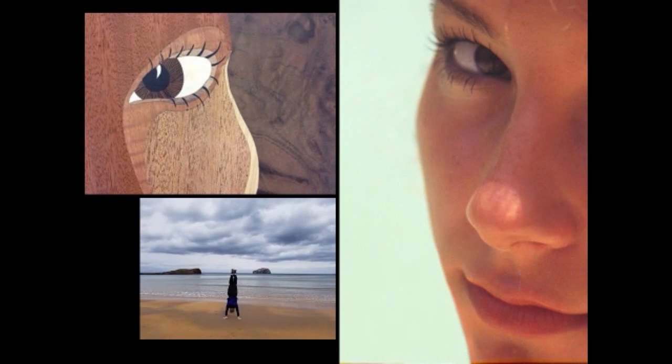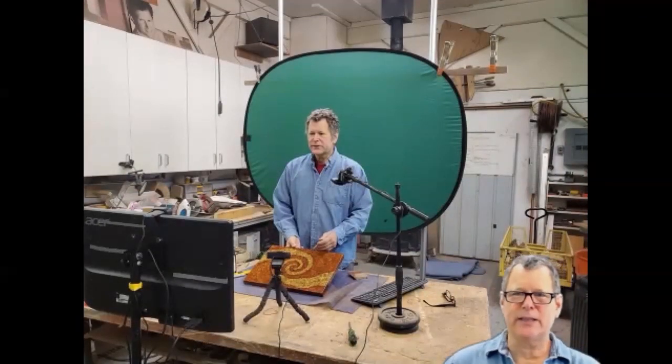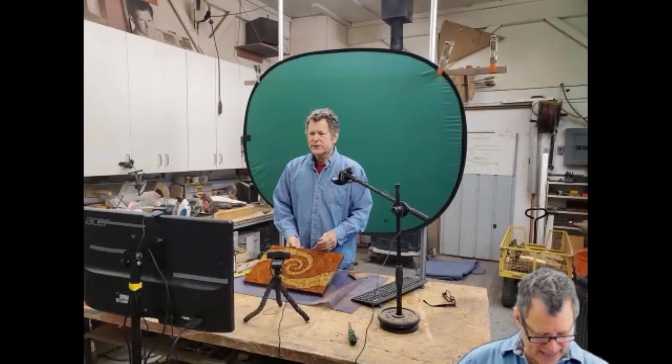And the handstands — if you follow me on social media, we are on the gymnastics team together and we do handstands all around the world and post them, so that's kind of fun. This is sort of what my setup is — that's actually basic. I've got a much more advanced setup with a number of cameras and a green screen.